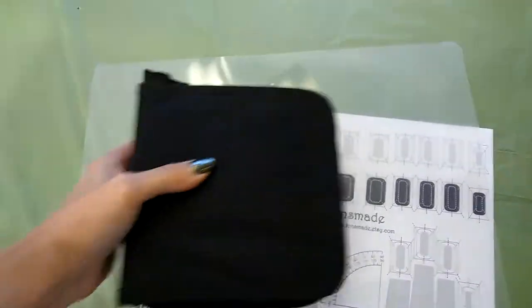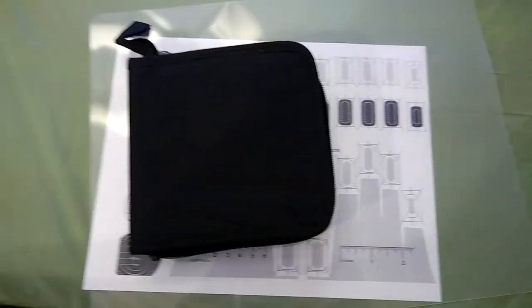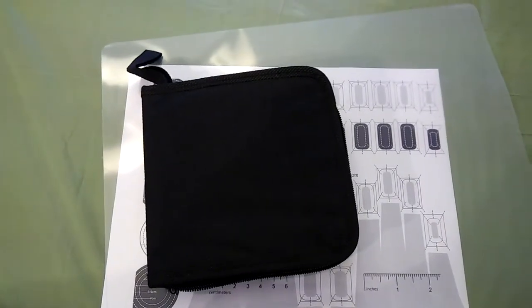It zips together as a little carrying case, and it worked really well for me. So hopefully that'll help some of you that are also doing this on a shoestring.